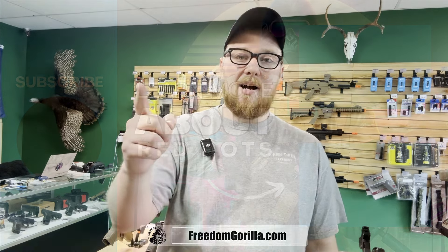Everything you saw in today's video can be found at freedomgorilla.com. If you have any questions, leave them in the comments or hit us up on our website. As always, thanks for watching.